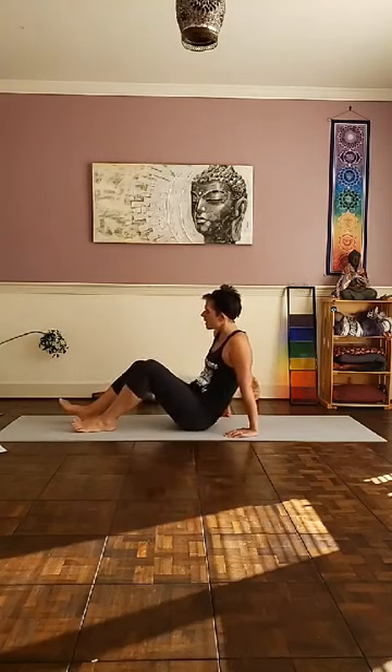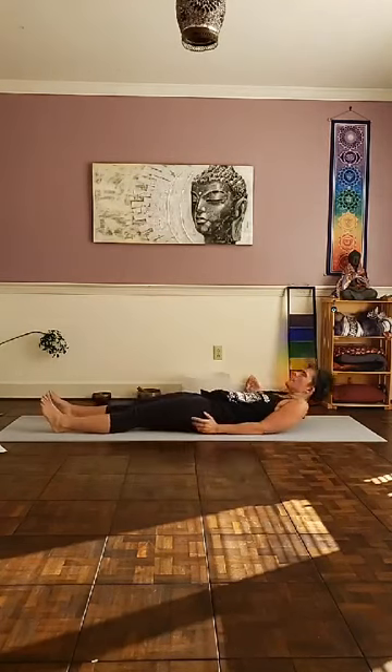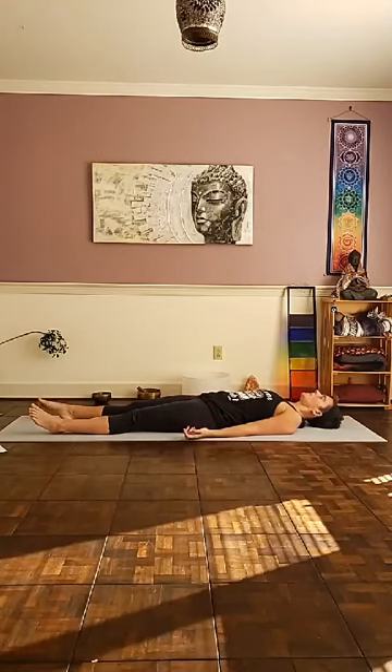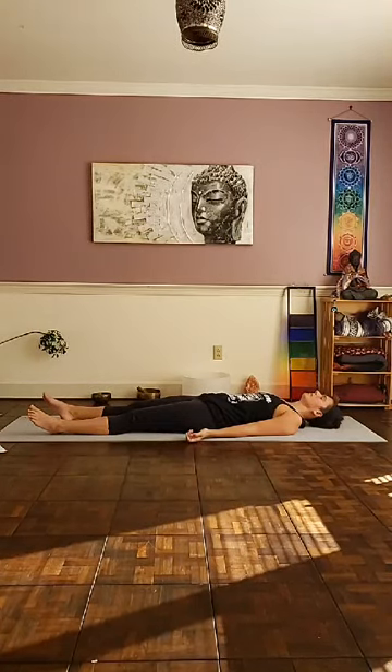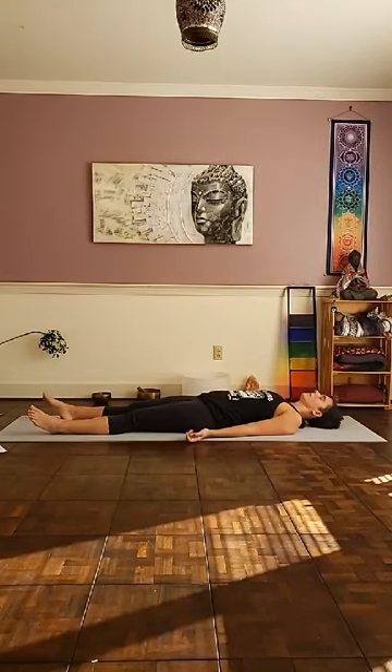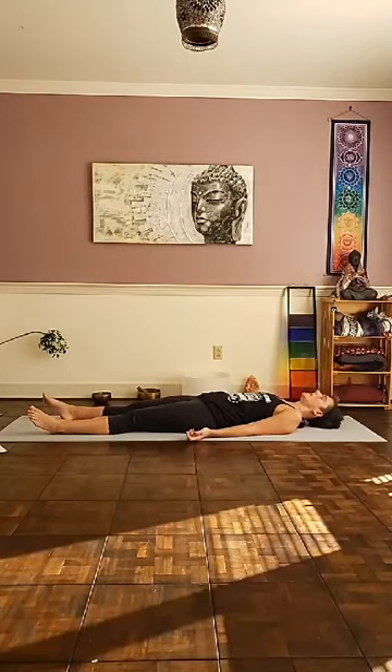We'll start out lying down, feet facing towards the front of the mat, palms facing up. Let your palms come beside you, relax your shoulders, relax the muscles in the face and the jaw. Begin inhaling in through the nose down into the belly. And as you exhale, cleansing exhale out through the mouth like you're fogging up a mirror or the ceiling above you.